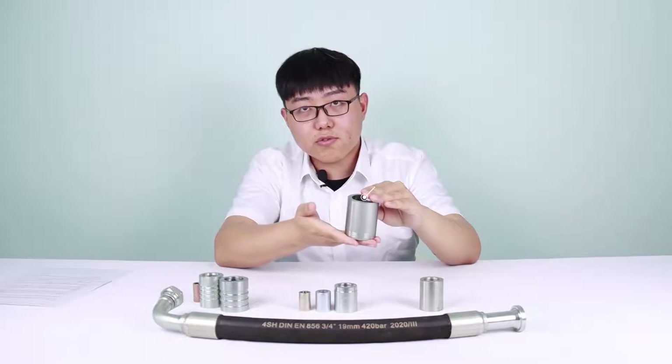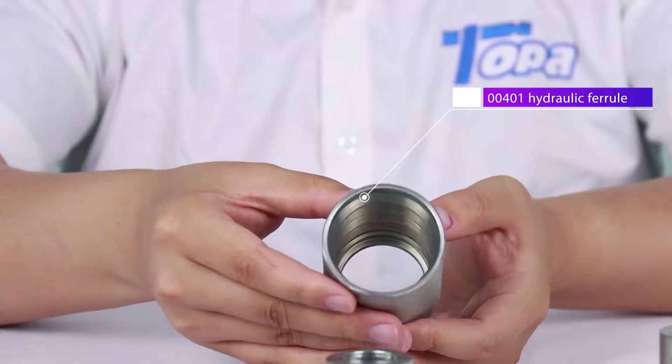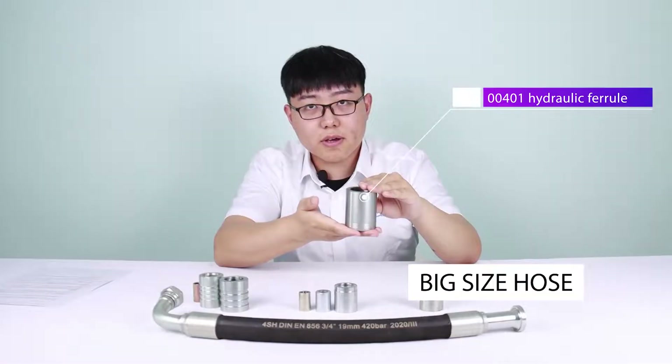This one is the 00401 ferrule. It's also used for 4-layer hose, but it's suitable for bigger size hose, from 1-1/4 inch to 2 inch.